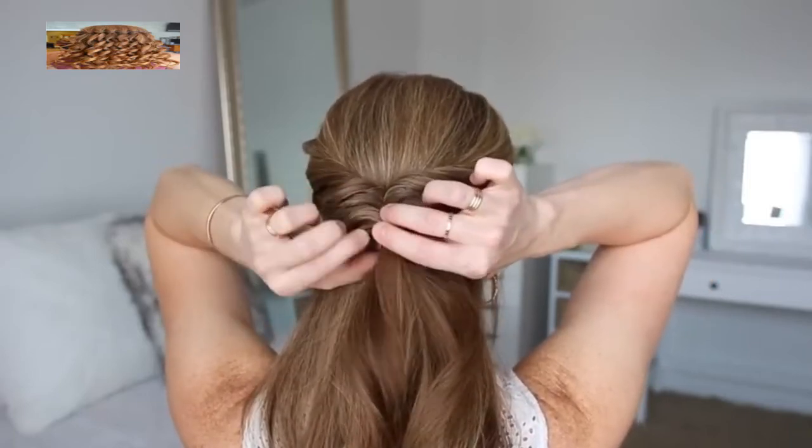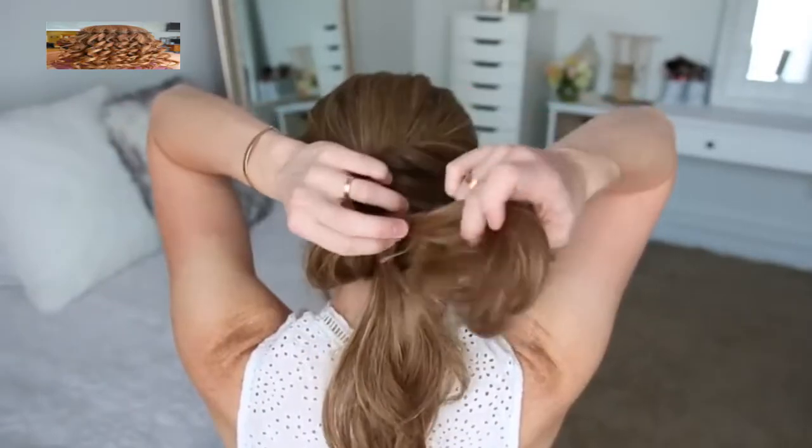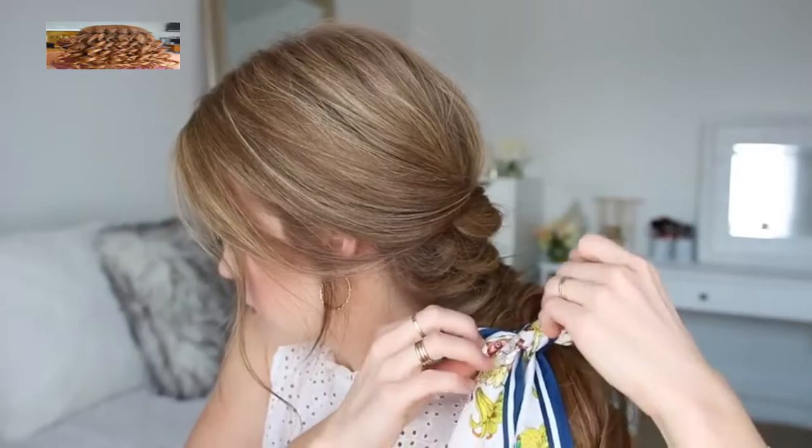Gently pull on the bottom of the twist to make them bigger, and just repeat those steps working all the way down the hair until I've created six twisted sections. Then I'm just going to take my hair scarf and tie it over the very last elastic band.